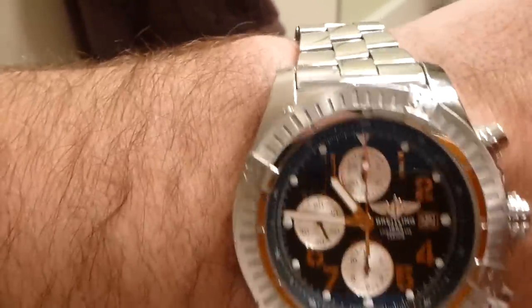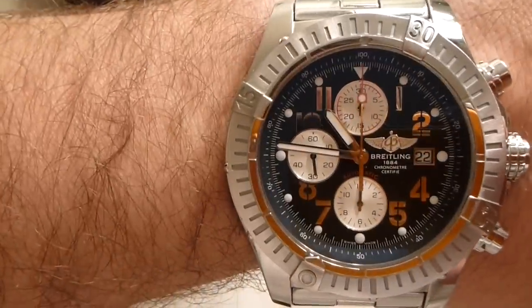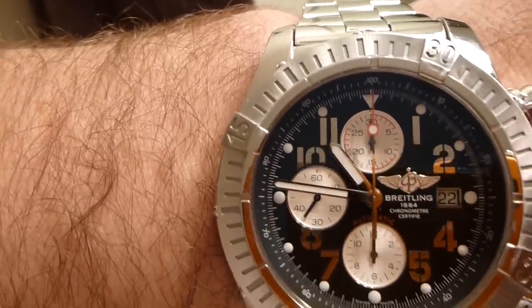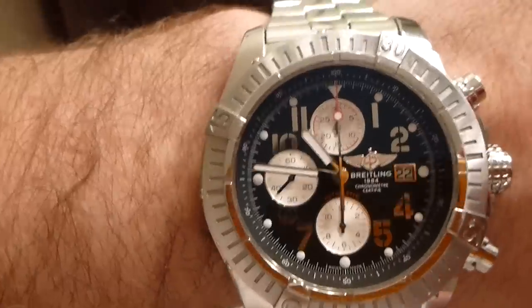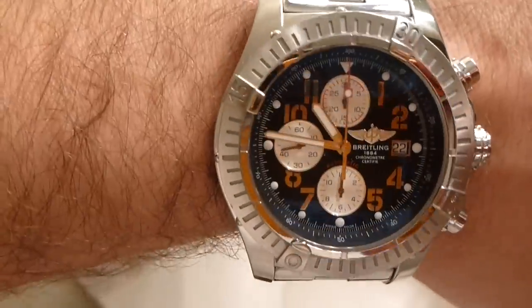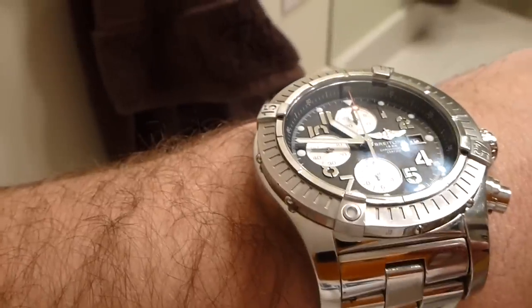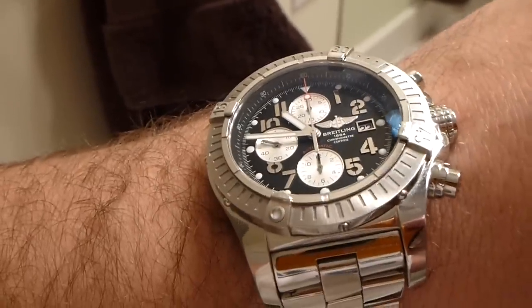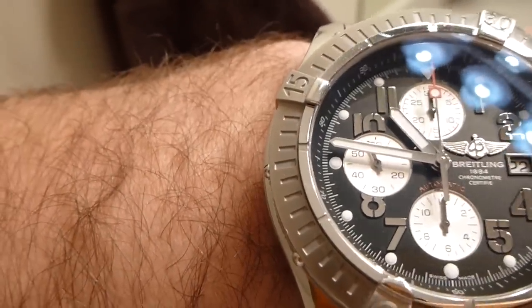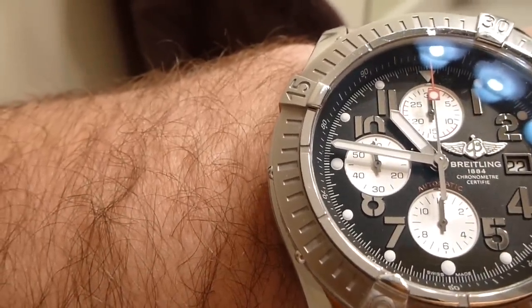A lot of people might look at a Breitling and say, oh that's not real, your second hand's not sweeping. Now this red hand up here, that's for the chronograph function. The standard movement you'll see while the timepiece is in use without the chronograph engaged is this here — the second hand. And it sweeps; it's got a really good sweep movement.